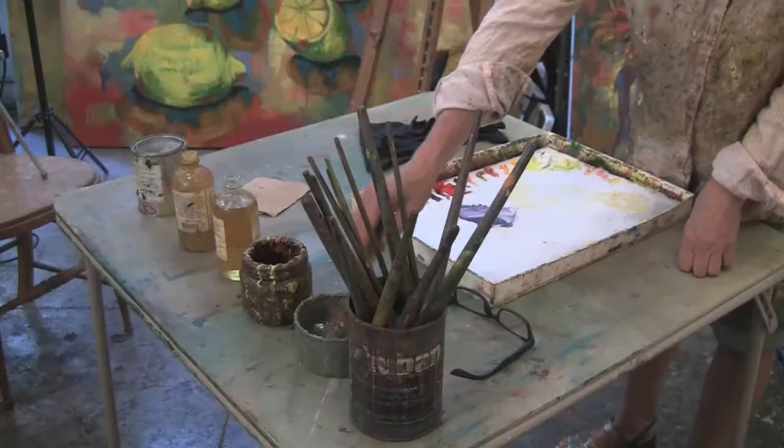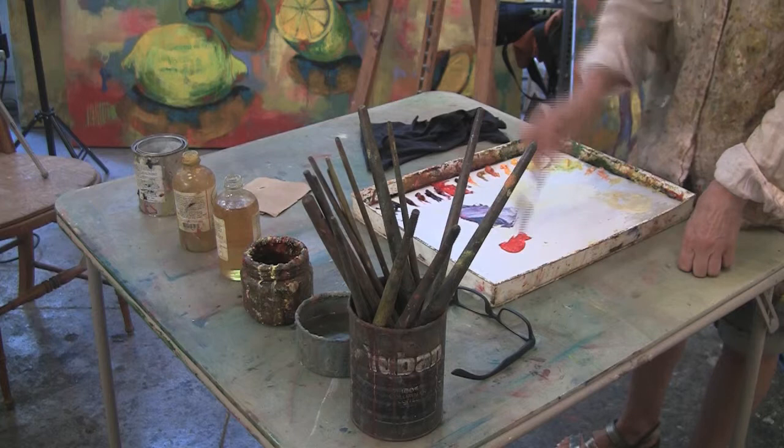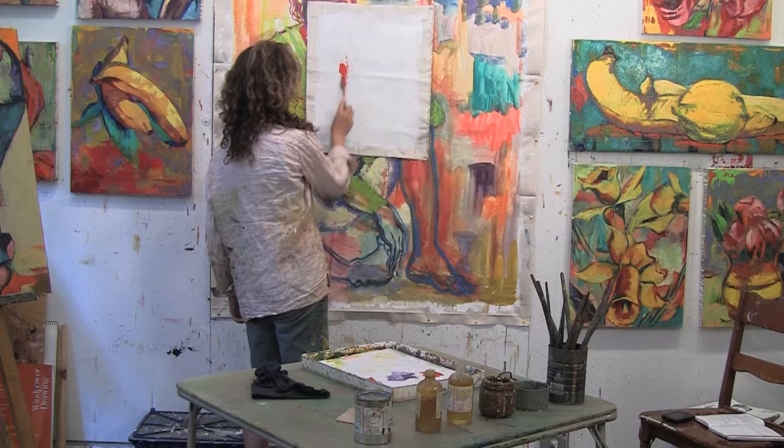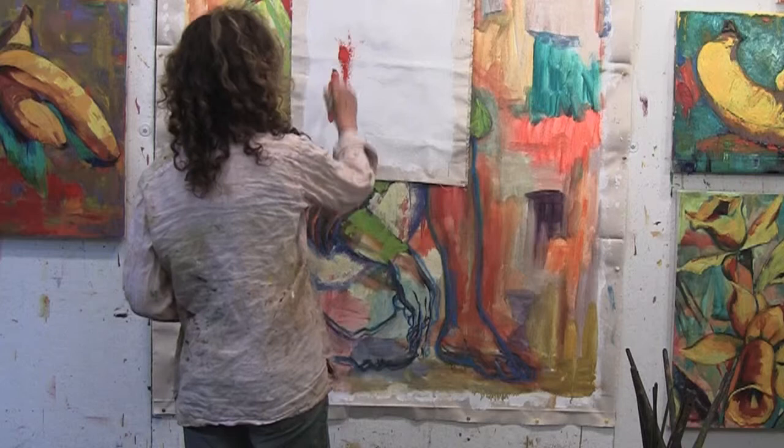The first medium we're going to look at is the turp, which is the thinnest and also matte. We take a little bit of color, put some turp with it, and make a mark like this. Using a brush, it's going to be a pretty thin mark, and when it dries, it dries matte.